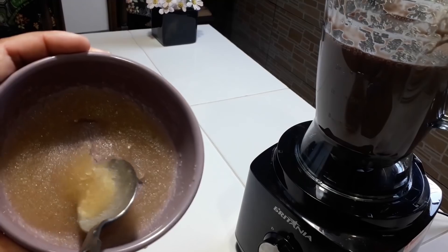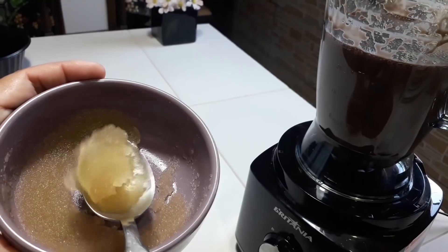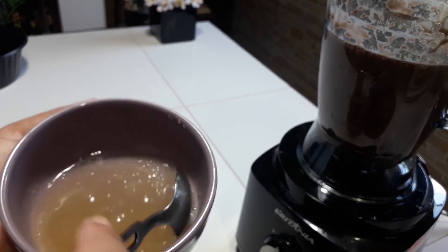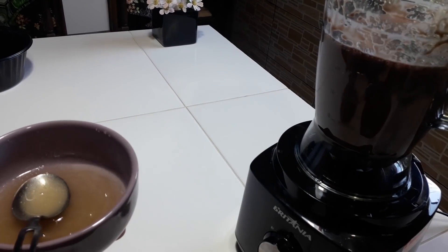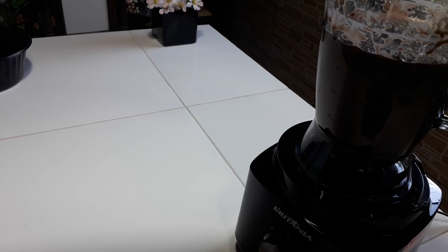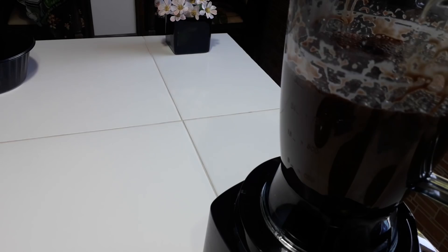Olha só — a gelatina já hidratou, está firme. Agora eu vou levar para o micro-ondas uns quinze segundos para ela dissolver. Pronto — quinze segundos no micro-ondas e ela já dissolveu. Agora é só colocar ali na nossa mistura e bater novamente. Então eu vou colocar aqui no liquidificador, tirar bem os resíduos da vasilha, e agora é só bater mais dois minutinhos para misturar.